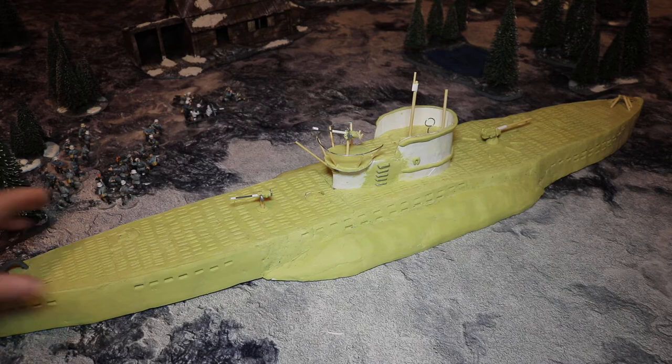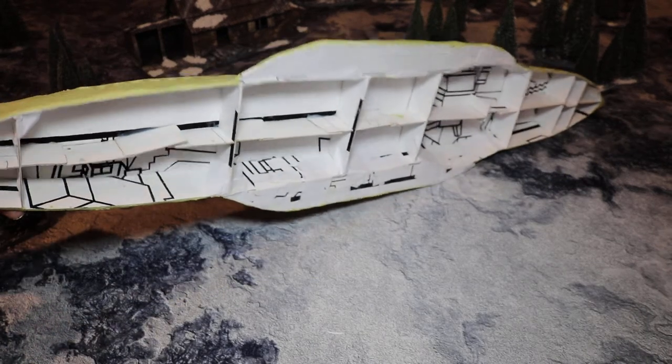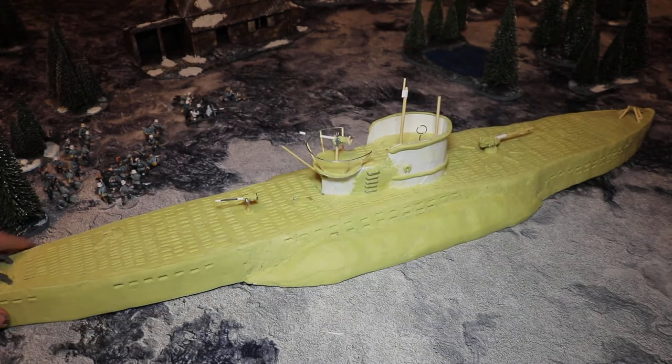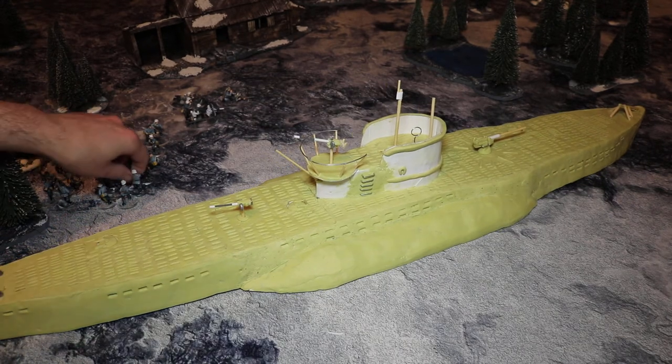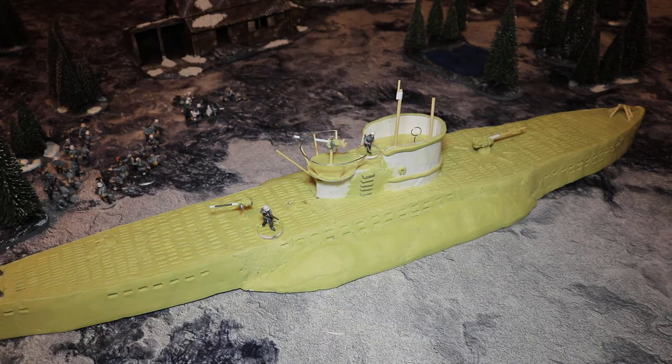So now it's a matter of painting it. If you look on the underside, that is the original frame it was built on, if you remember from the beginning. And here we are — what do you think of that? Looks pretty awesome. And these are the figures — well, these aren't actually the figures that go on it, but it gives you an idea of scale.